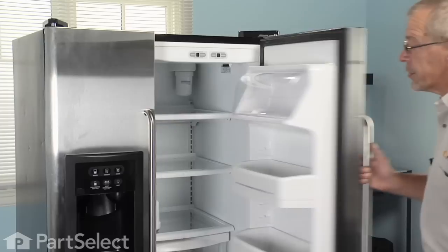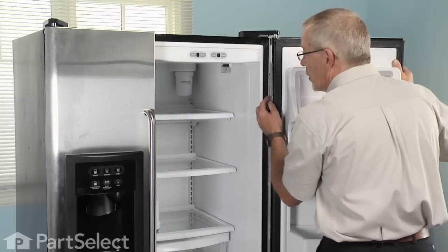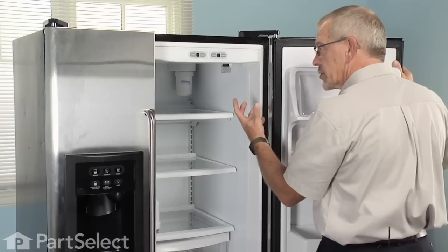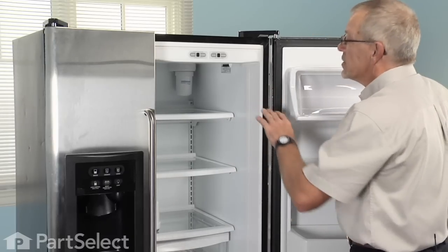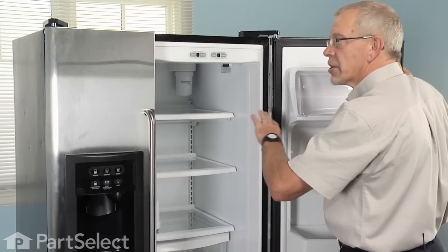Simply open the refrigerator door. Located up in the upper right rear corner, our filter is there. You need to turn it half a turn to the left and just pull down on it. Now there will be a little bit of water that will come out of there, so you need to put a little towel in there and make sure you clean anything that's on that shelf out of the way.